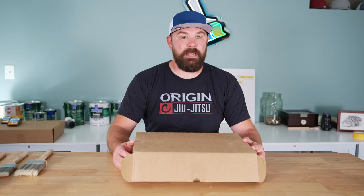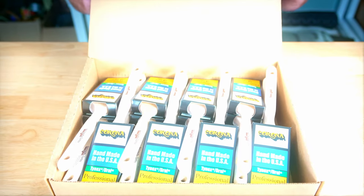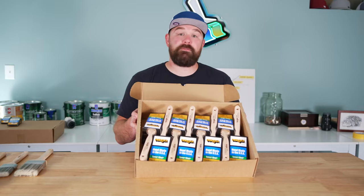I'm going to talk about my favorite brushes of all time. I like them so much that I buy them by the case. I'll give you three reasons as to why that is right now.